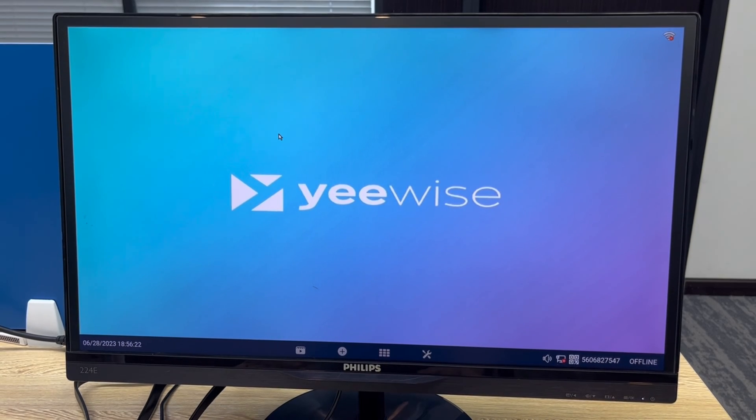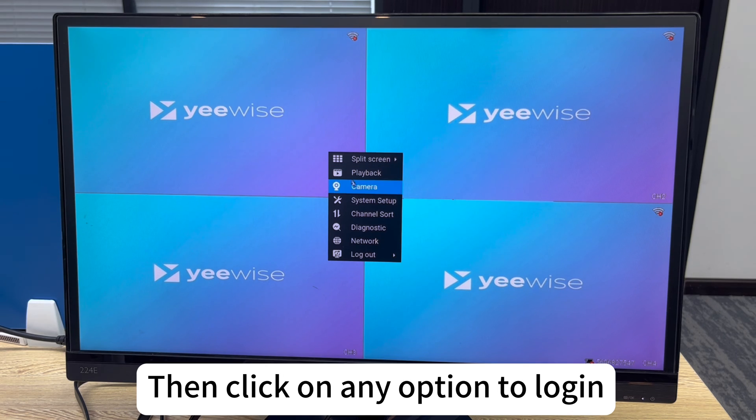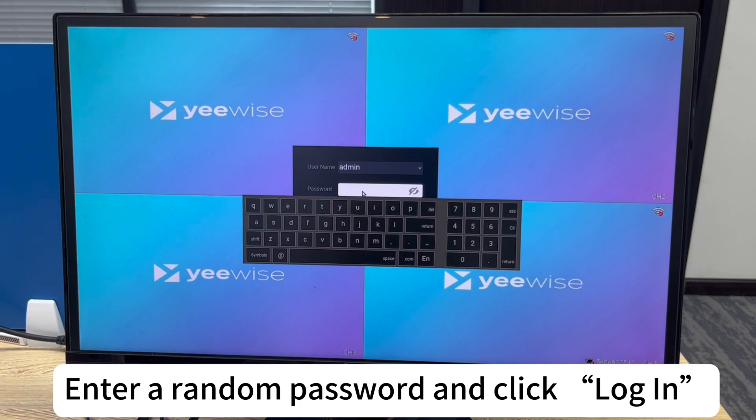This video will show you how to reset the password for your NVR. Right-click your mouse, then click on any option to log in. Enter a random password and click login.